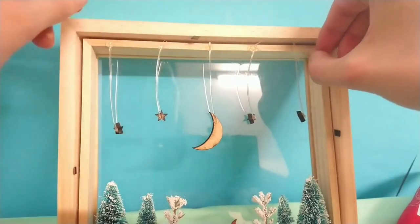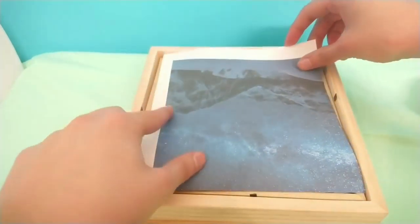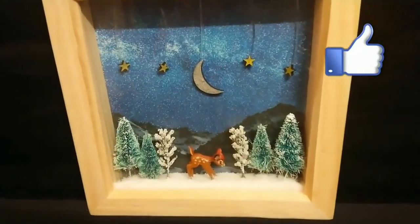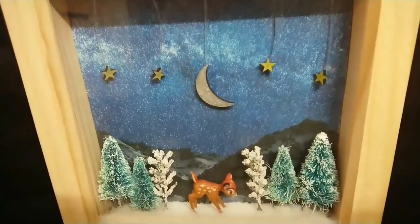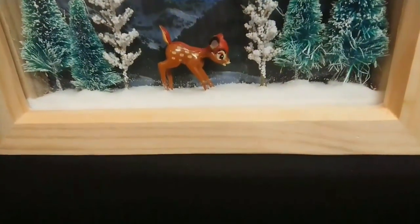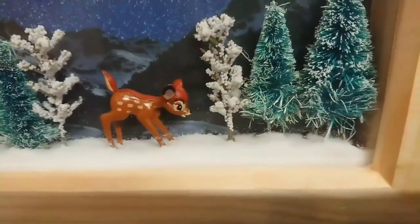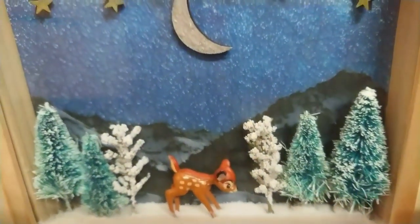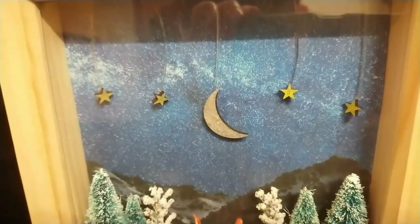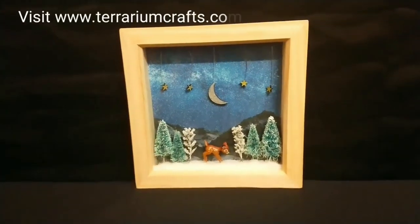Now bring back the scene that you printed out earlier and add that to the back of your frame, then close your frame up and you're done. Here's the third DIY now completed — isn't it just beautiful? I feel like I could look at this all day. I really like this frame because it has mixed media, lots of different textures and elements, and it all just comes together really nicely.